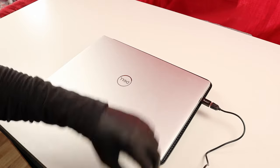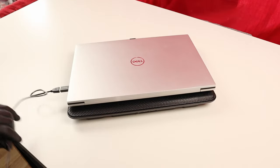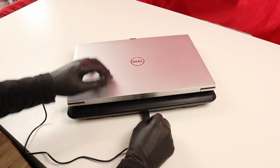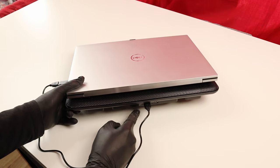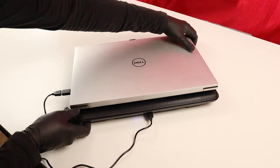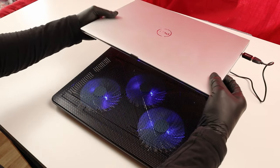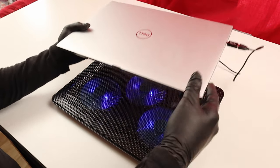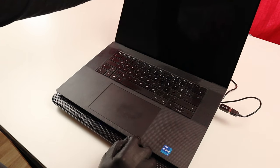I'll connect this one here. Now it's connected but I haven't turned it on yet. There's this button to turn it on — now you can see it's lit with this blue light and I can actually feel the fans running. If I rotate this back and move the laptop a little, you can see the fans are turning and there's this nice blue light.